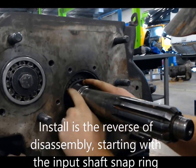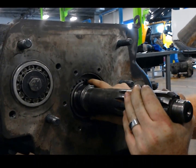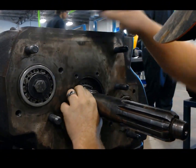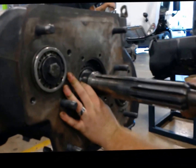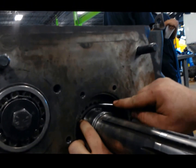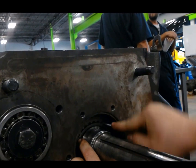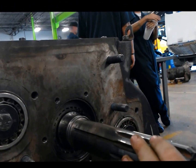Sometimes this snap ring can fight you a bit, just be patient — you'll get it on in there. This takes time. So after a few minutes here, we've gotten the majority of the snap ring on in. We're just going to go ahead and finish putting her in there. It's just a little bit of patience — you've got to work it all the way around. But now with that snap ring in there, we're nice and tight.